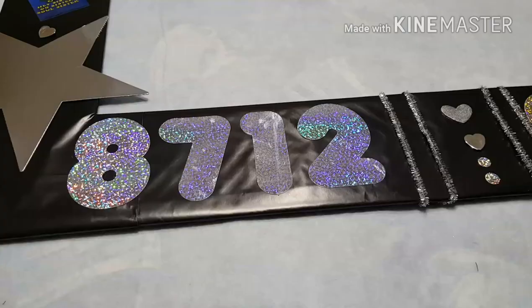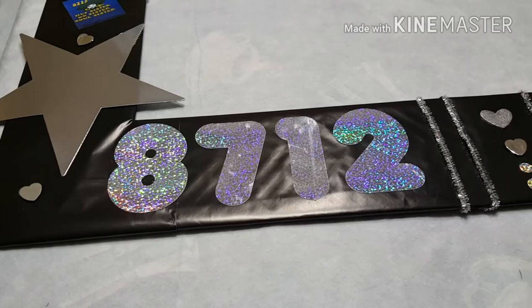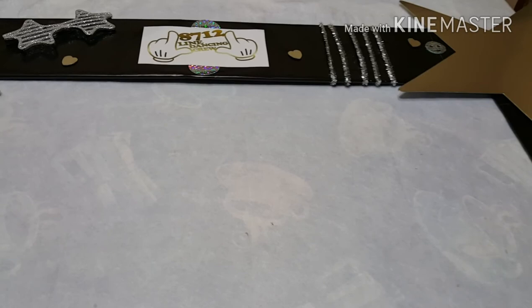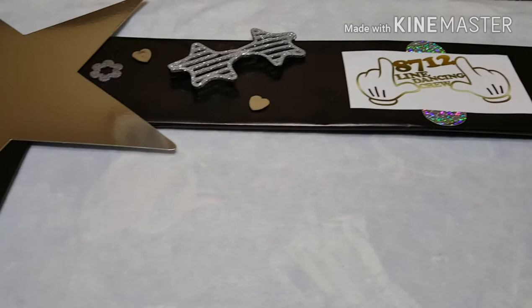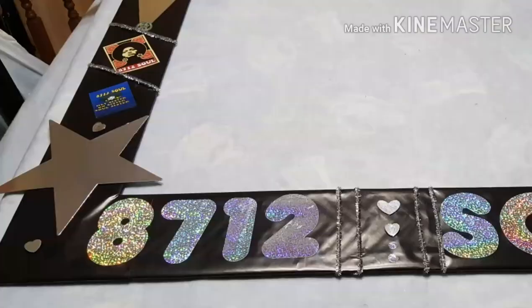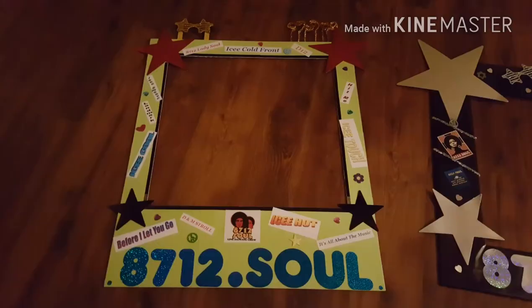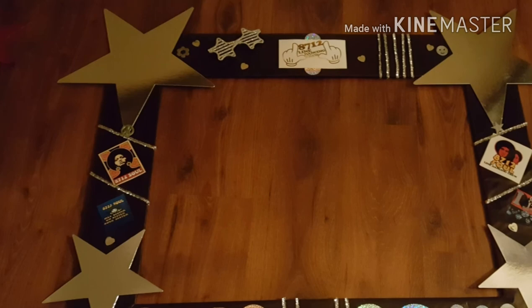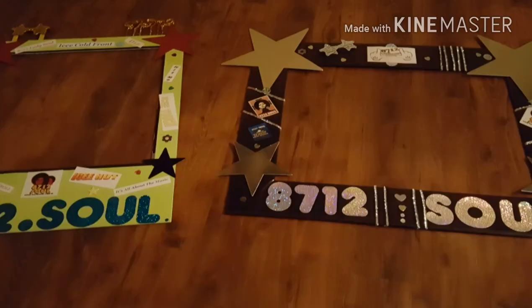Here's a photo of the overall look of the frame, and here it is completed with everything glued down. This was the final product of the black frame, since the theme was a blackout glow-in-the-dark party. Here's an overall view of the completed frame and the finished look. I hope they enjoy these photo frames for the party. Thank you so much for watching. Goodbye!